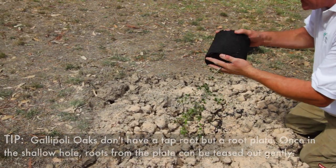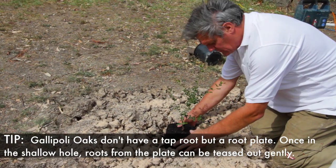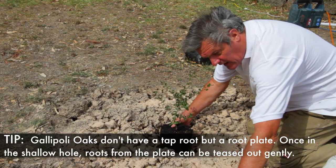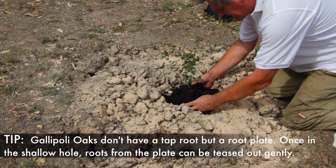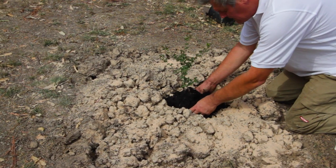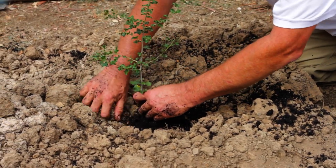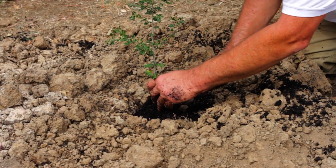With our hand underneath, we're going to place this tree in the hole. You should notice the top of this root ball is slightly higher than the ground above, and that's what we want. We're going to slightly tease out the roots — see how it easily comes away. Even at the base of the root ball we're teasing out the roots. We don't want girdling or spiralling roots here.